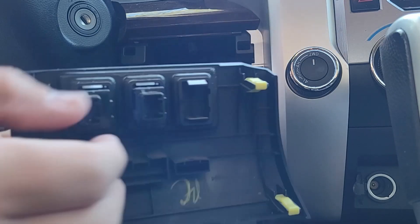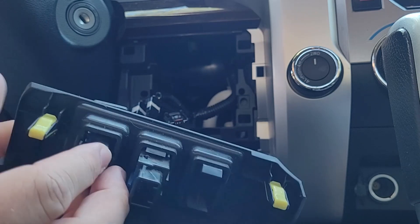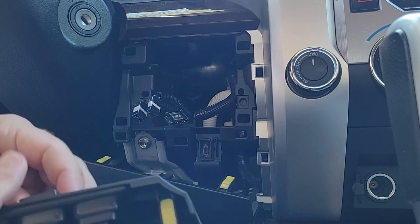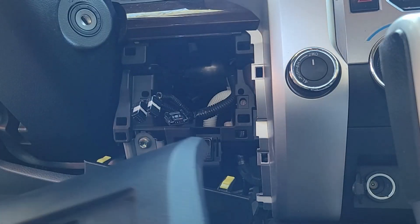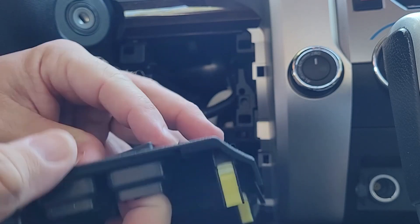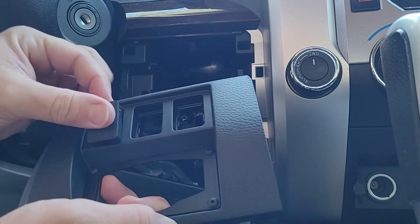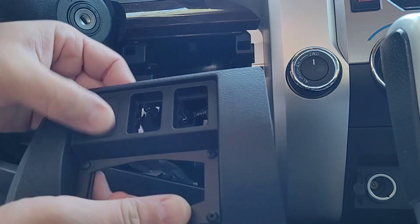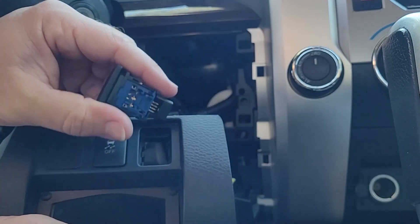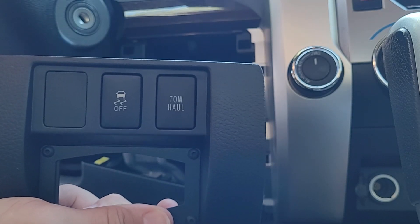For the back of this, you've got these little pinch points at the top and the bottom — just pinch them and remove them. I'm also going to pinch and remove this blank cover. On the new one, I'm going to install the blank cover, install the traction control, and install the tow haul button. Now I have all of those back-end pieces installed on there.